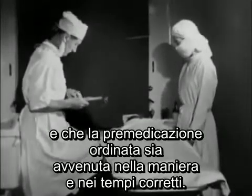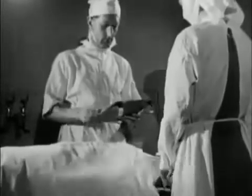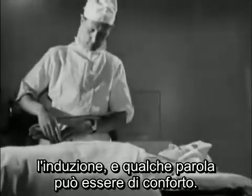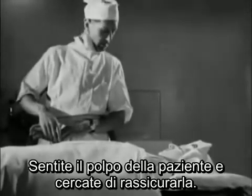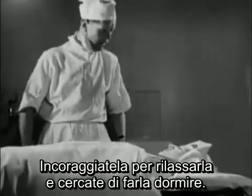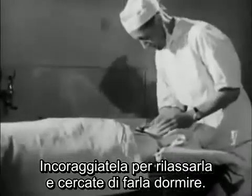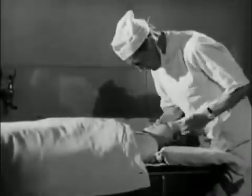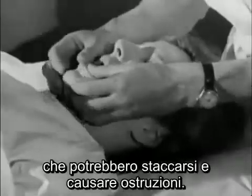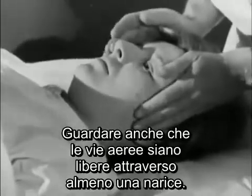The more nervous the patient is, the more difficult the induction will be, and a few kindly words will help a great deal. Feel her pulse and try to reassure her. Tell her exactly what you're going to do and what is expected of her. Encourage her to relax and try to go to sleep. Examine her mouth to make sure there are no loose teeth or dental plates that might become detached and cause obstruction. Also see that there is a clear airway through at least one nostril.